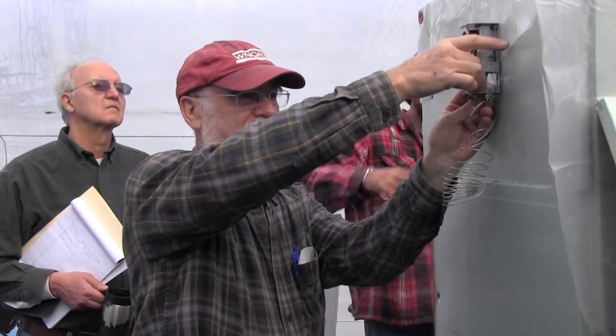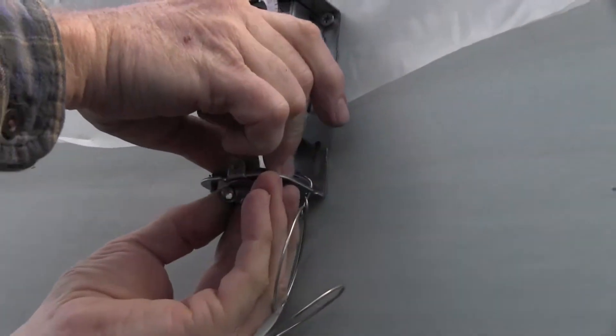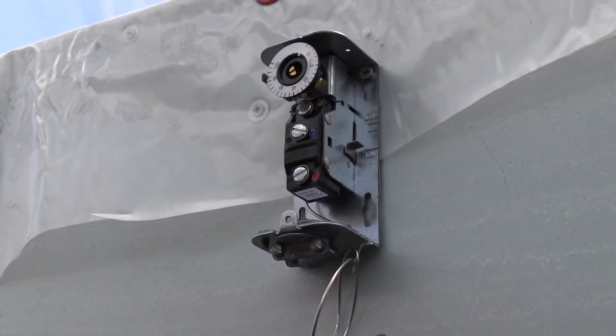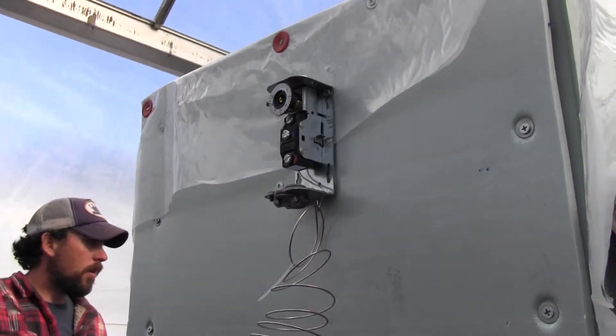The connector at the bottom here — this cable connector — probably won't get three wires through it. So we probably just need to do the one cable for now. We'll get another thermostat — we'll go to the landfill and find the other one.